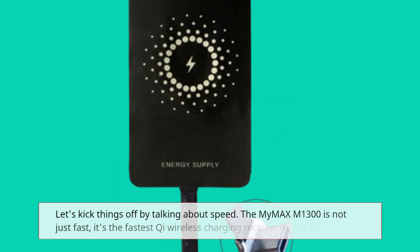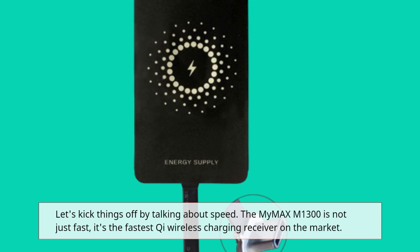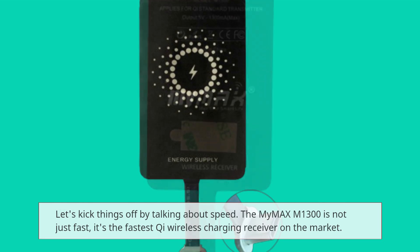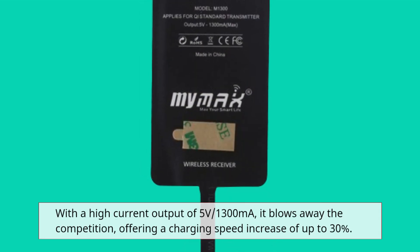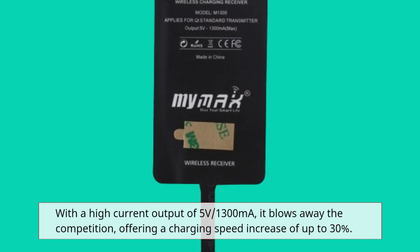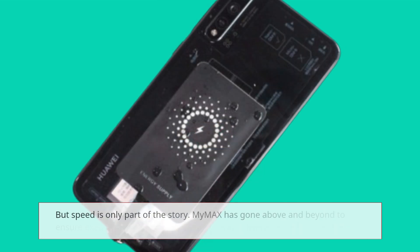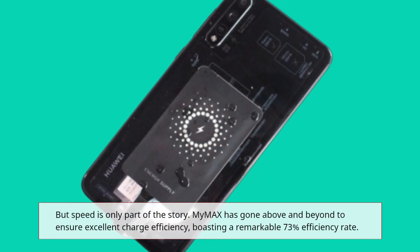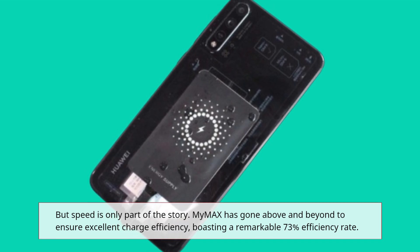Let's kick things off by talking about speed. The MyMax M1300 is not just fast — it's the fastest Qi wireless charging receiver on the market. With a high current output of 5 volts, 1300mA, it blows away the competition, offering a charging speed increase of up to 30%. But speed is only part of the story. MyMax has gone above and beyond to ensure excellent charge efficiency, boasting a remarkable 73% efficiency rate.